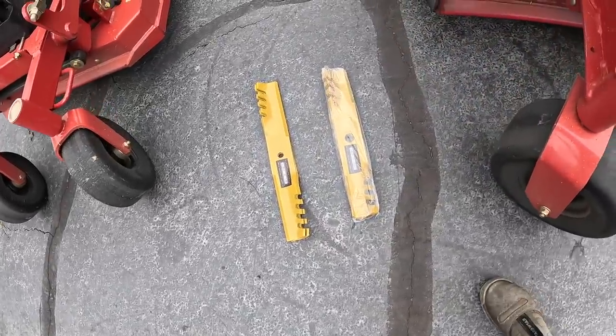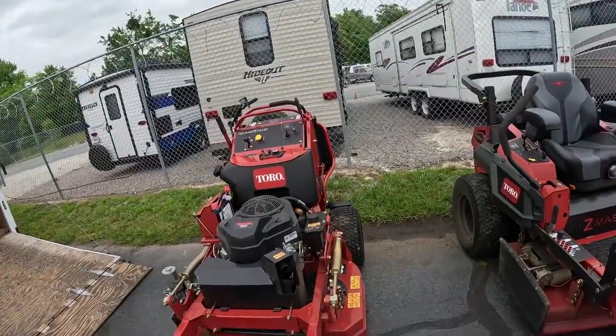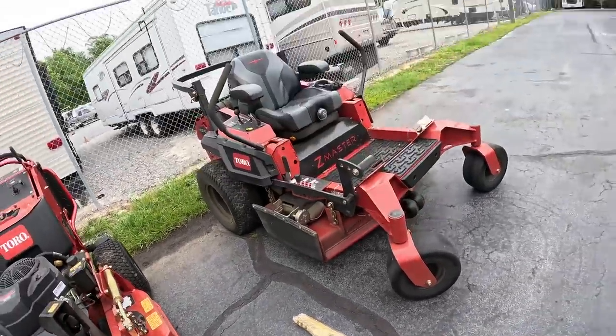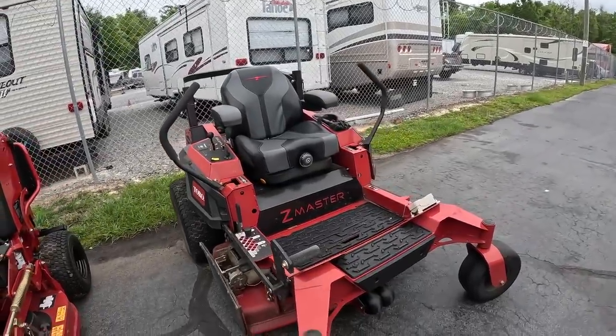These are my Ballard blades. I'm going to install them on the Toro Grandstand 36, and the others are going to be installed on my Toro Z Master 4000 mower. First thing is first, let's wash my equipment.